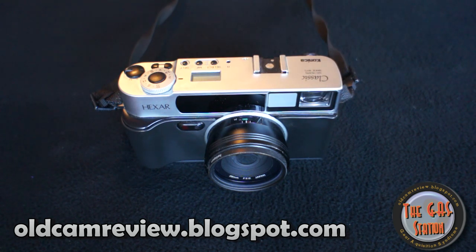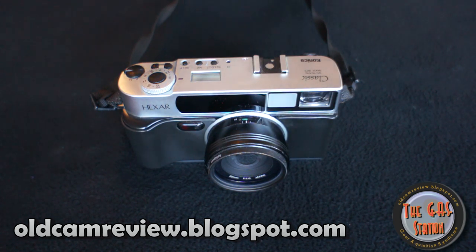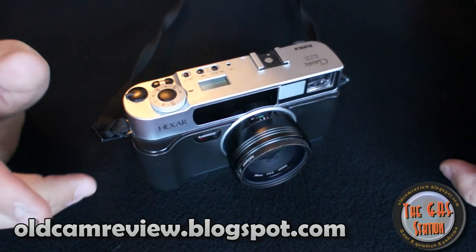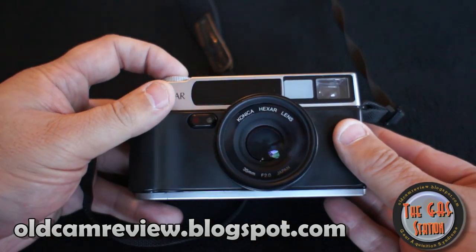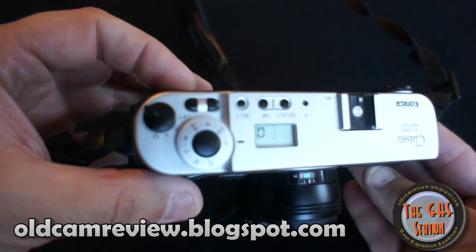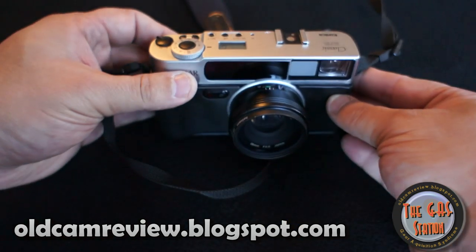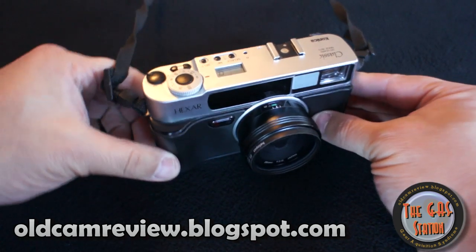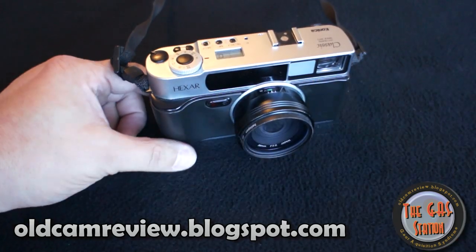There's a self-timer built in, and there's a lot of customization as well. You can set the camera up for full manual — it's got a program mode, an aperture priority mode, or fully manual where you can set the shutter speed and aperture. It has exposure compensation. You can also pre-select focus for street shooting — set it at F11 or F16 and set your focal length at, say, 6 feet, and go out and shoot without having to worry about focus, or for shooting from the hip.